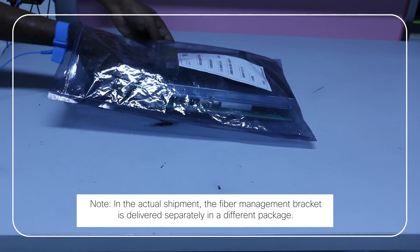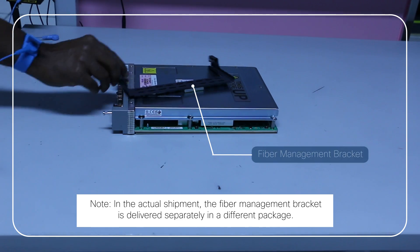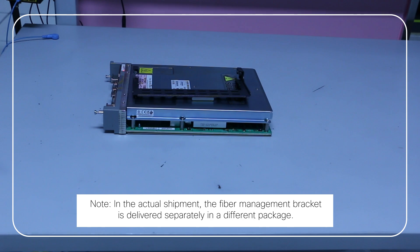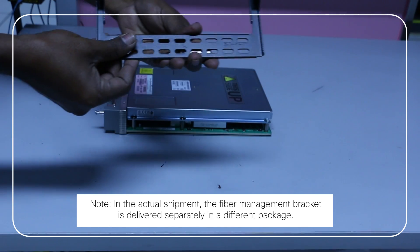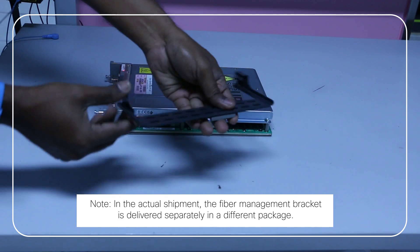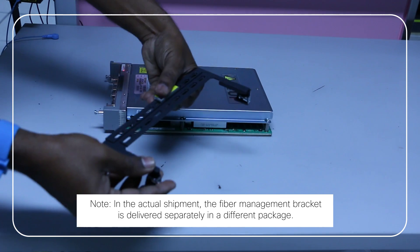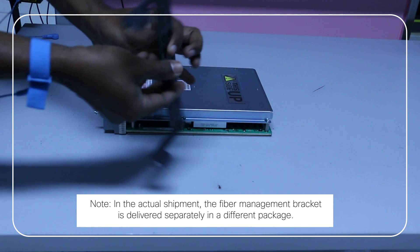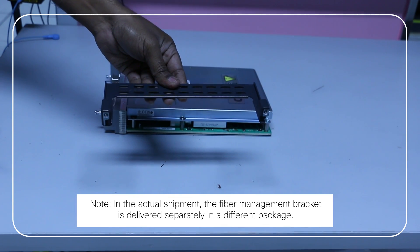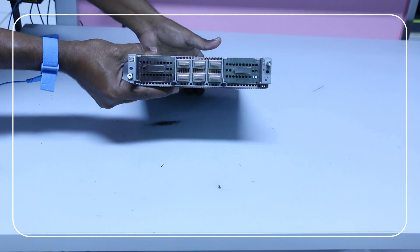Unpack the 2.4 terabits per second line card from the ESD cover. Locate the fiber management bracket for the 2.4 terabits per second line card in the chassis package. Check for scratches, bends, discoloration, or deformations on the 2.4 terabits per second line card and the fiber management bracket. Call your Cisco sales engineer for a replacement if you find any damage to the chassis or the modules.